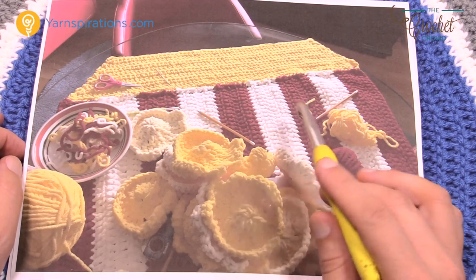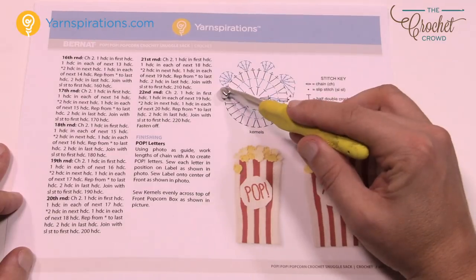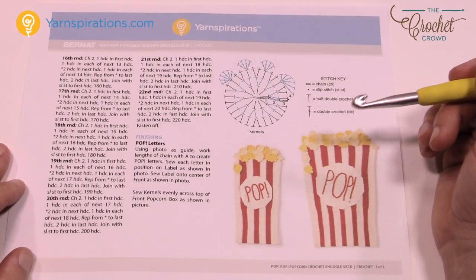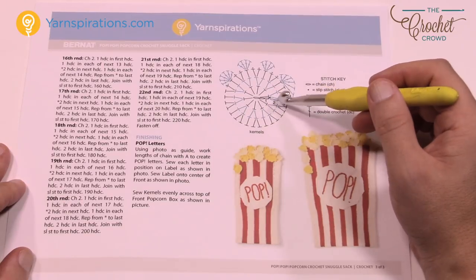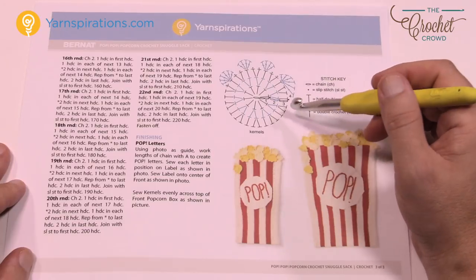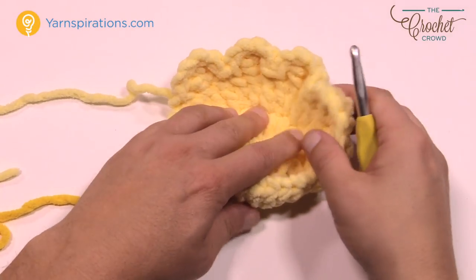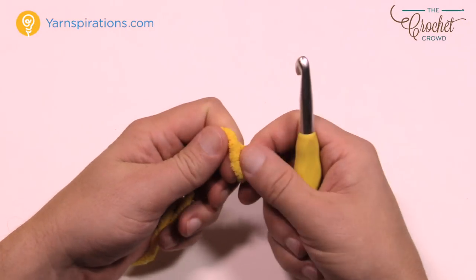Now let me show you how to make one kernel — the pattern is the same for all of them. The popcorn kernel is not flat and you don't want it to be. Things will pop up and down, and that's actually fun. If you're looking for flat this is not the project for you — popcorn is not flat. So let's create a slip knot and start.